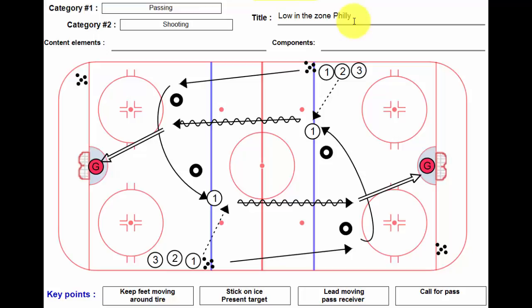It's also pretty useful when you're working with maybe some younger players and you want to shrink the ice surface a bit or keep the passes a little bit easier, whatever.